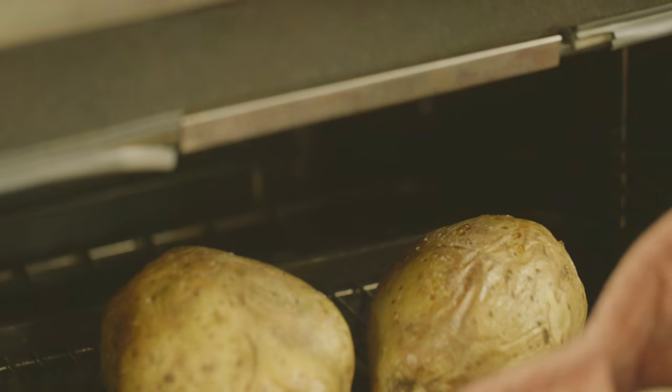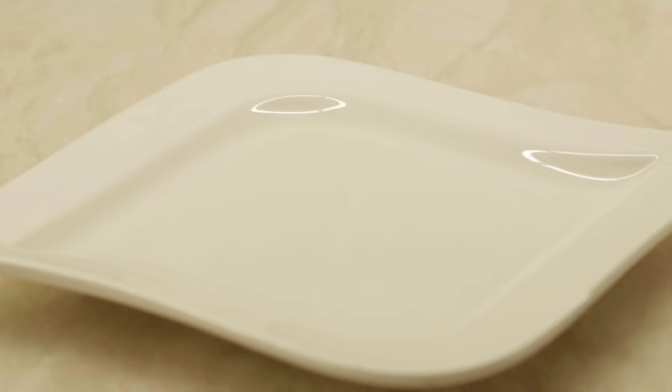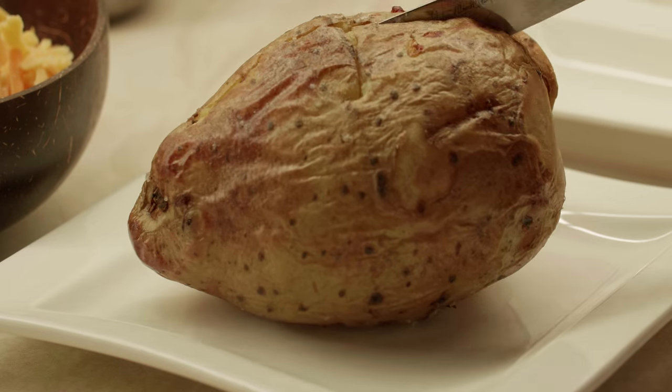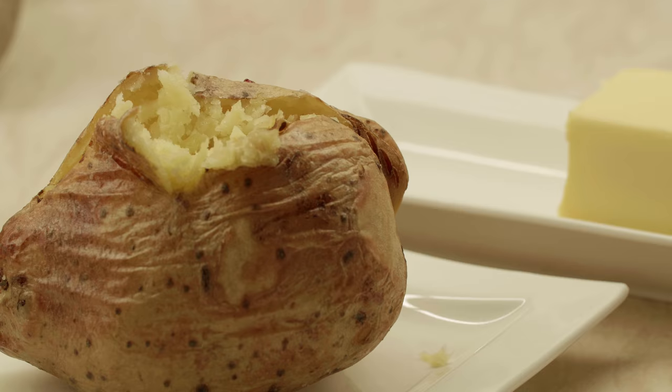Once we put this in the oven at 200 degrees Celsius for around 35 minutes, the potatoes are fully baked. Take it out of the oven, cut it in the middle, and use a knife or fork to smash up the middle bit.